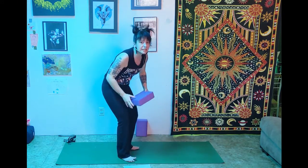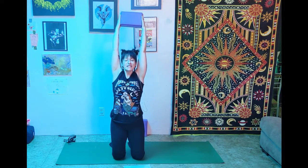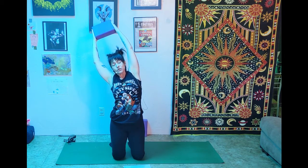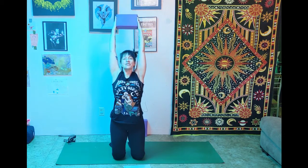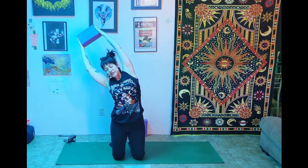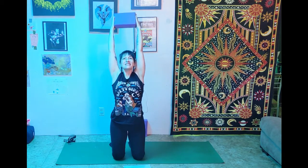Now take your block and reach up, squeezing the block. Exhale over to the right — still pressing into the block, engaging the muscles in your arms and pectorals. Inhale center, exhale over to the left for a big side body stretch — bump that right hip out and reach. Inhale back to center. One more each side: exhale right, squeezing and stretching and strengthening; inhale center; exhale left, building that strength; inhale center.